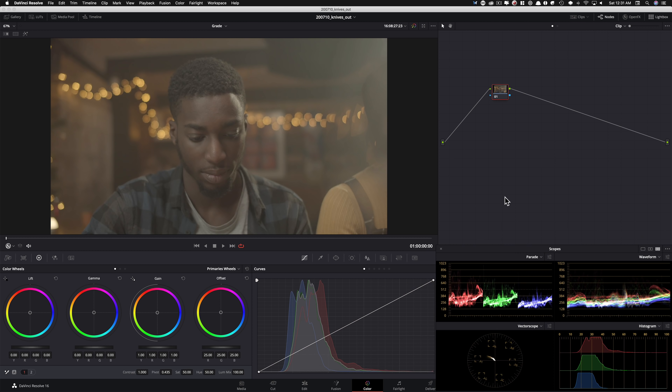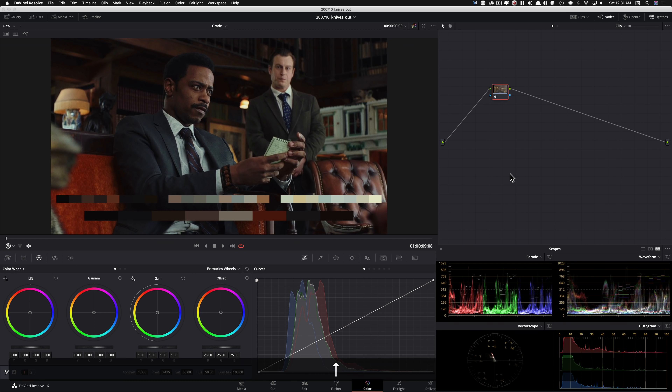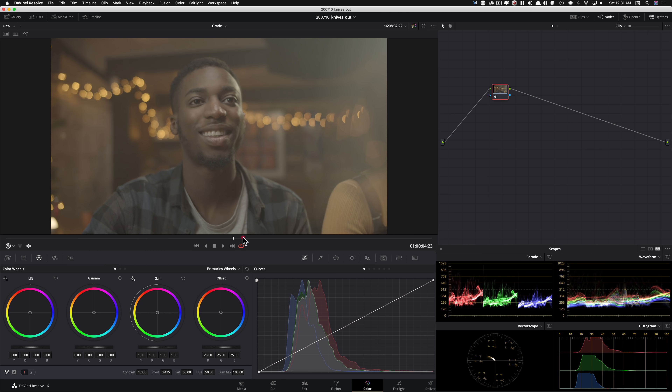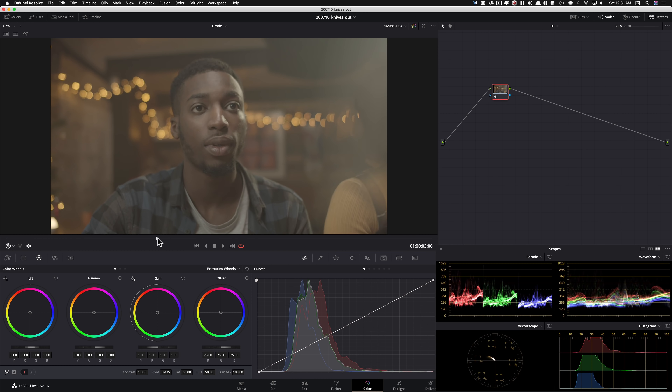Here's our shot. This is filmed on the GH5. So guys, we're going from Alexa 65, which you can't even buy — rental only, an insanely expensive large format camera — to a camera that you can pick up on eBay for less than $1,000. The flicker and all that stuff going on, we're going to fix that. I'll show you a cool technique to take care of that. Let me pick my hero frame and park it somewhere around here — let's say this is our hero frame.